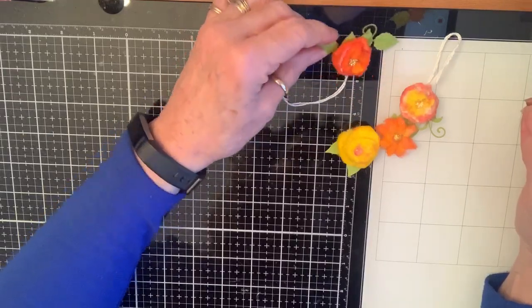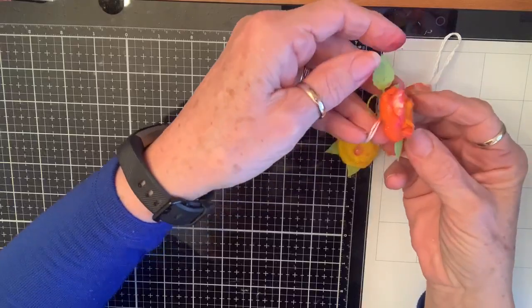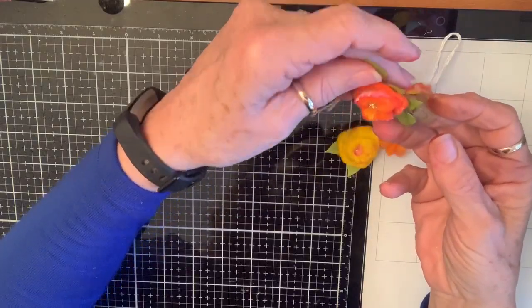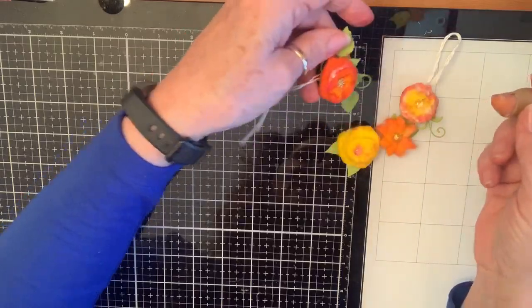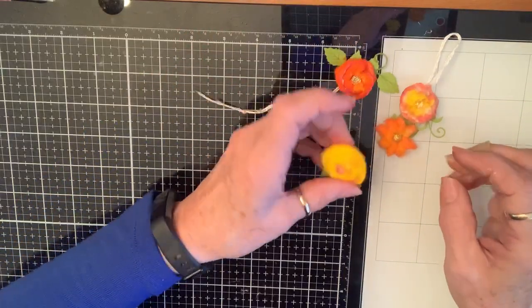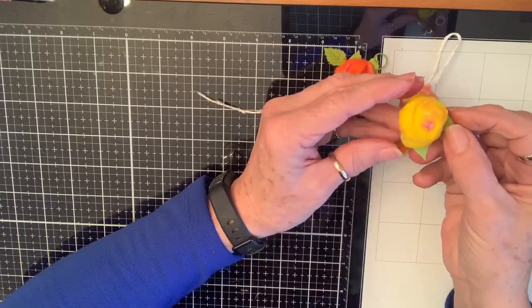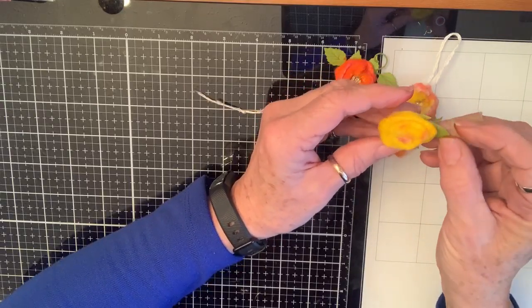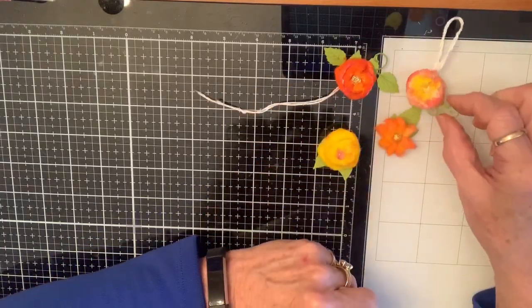And I think they're beautiful. I think that's a beautiful flower. Look at it — you got dimension, you got layers, you got natural wrinkles and shrivels, and I think it's beautiful. And you can make them any color you want, obviously. Leave them white, tint just the edges. Glue some leaves on. Boom. You got it.